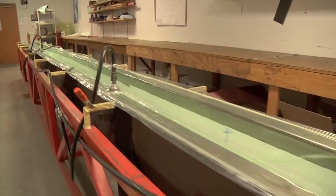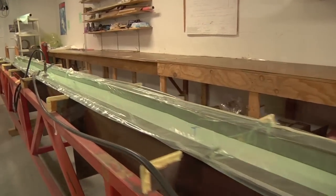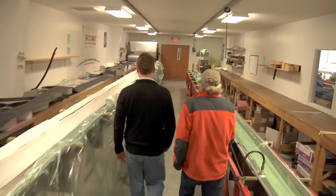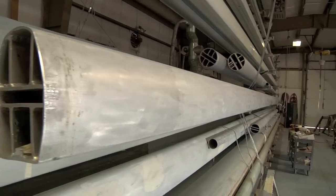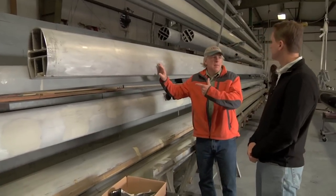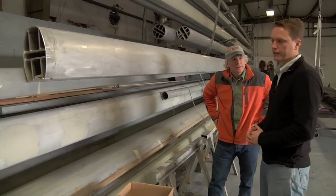Once the design is finalized, construction begins. Jonathan Craig, GMT's director of sales and marketing, walked me through the steps for making some of the company's large masts and booms. Depending on the size and design of the component, construction may require male or female tooling. The former involves large aluminum mandrels around which the carbon fiber material is applied.